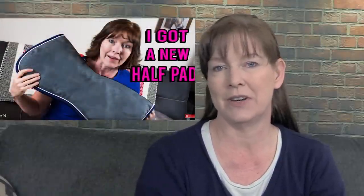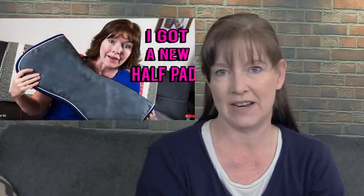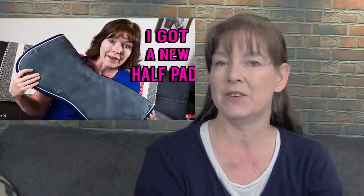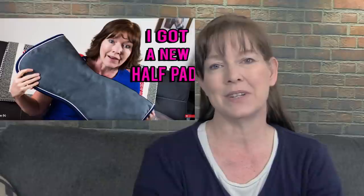I found a really neat half pad at Riding Warehouse that is very similar to the Ogilvy half pad. The biggest difference I found between the Weatherbeater half pad and the Ogilvy half pad is the price. A long time ago I made a video showing you guys my Ogilvy half pad — I was so excited about it, but then I used it for a while and wasn't really as impressed as I thought I would be, especially because of how much that saddle pad cost.